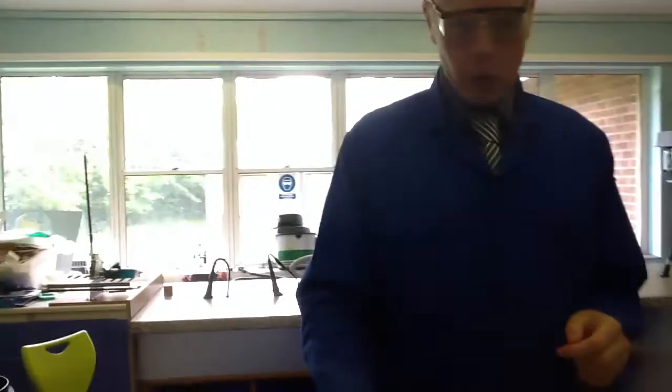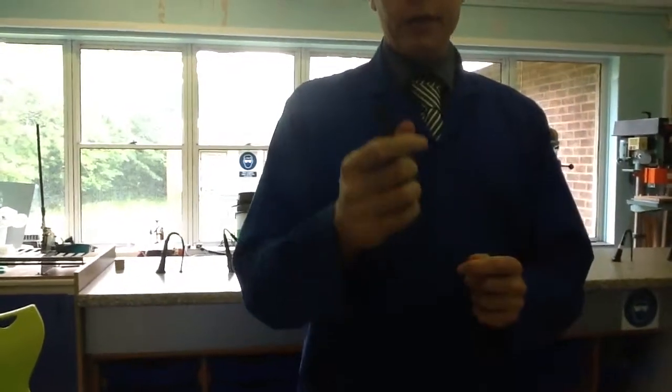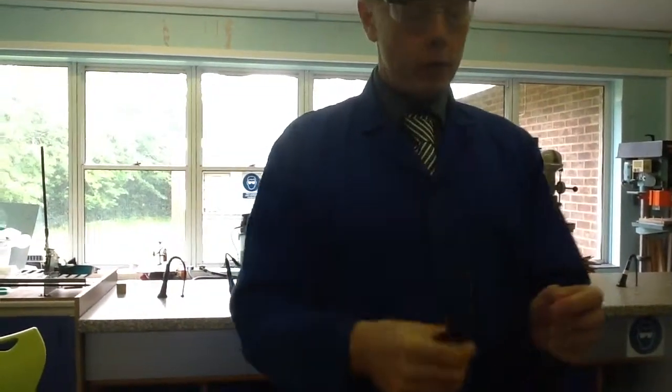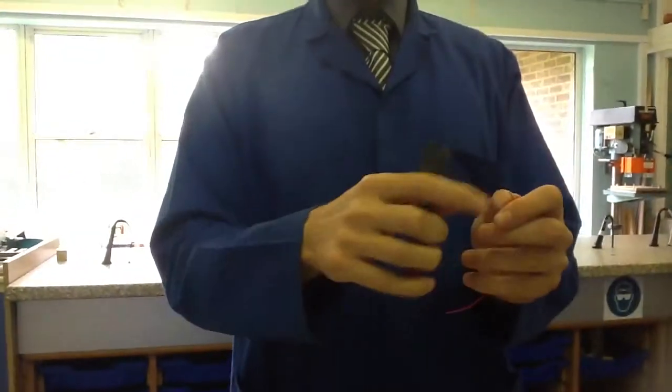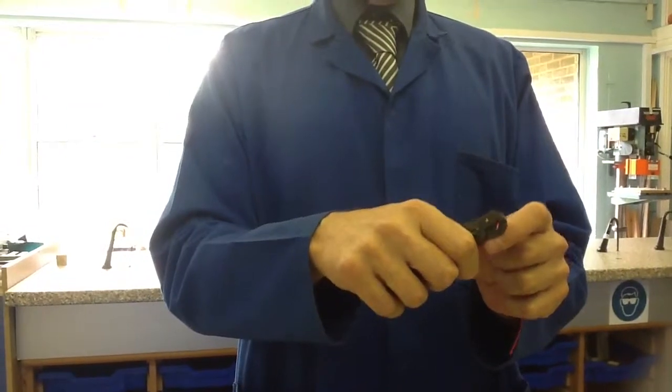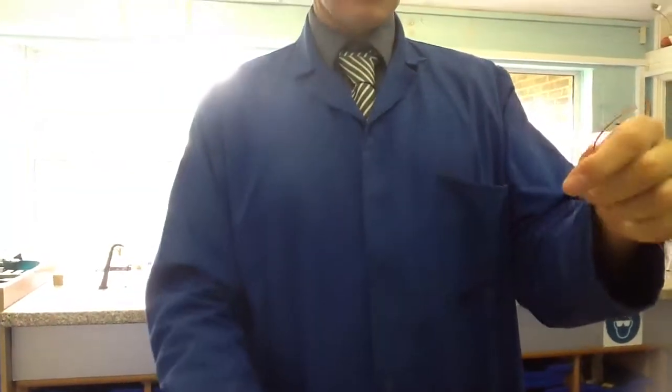The next thing I'm going to use is my wire strippers. When I squeeze these together there's a little notch, a little opening. What I'm trying to do is take around about one centimetre's worth of insulation from this wire. So I squeeze the wire strippers around it and pull off very quickly.